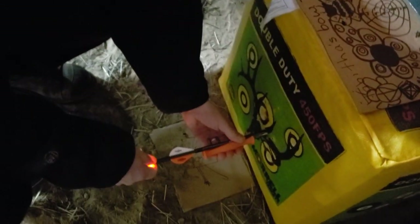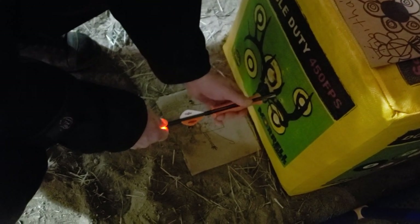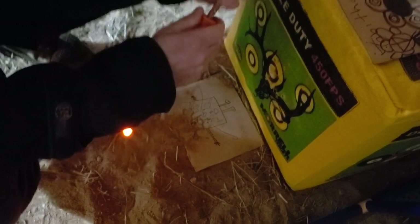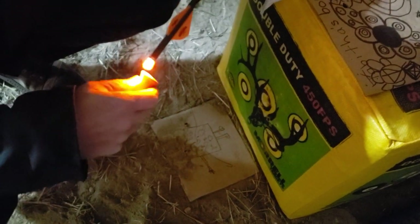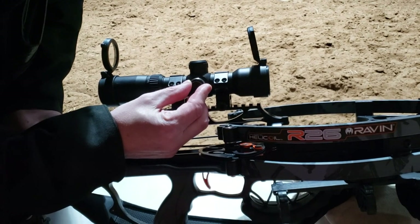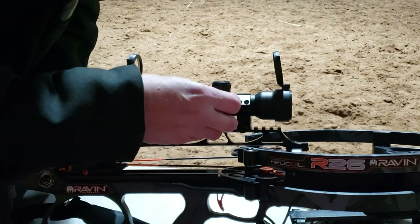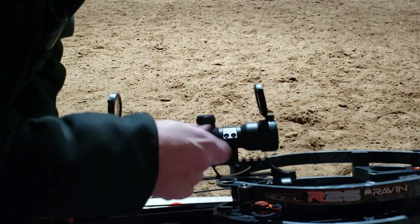I got one of these little handy pullers — they're like six bucks at an archery store and they really do work nice. You can really pull the arrow out good with them. And if you stick it on the back end and wiggle it up and down — not rotate it, but wiggle it up and down — it'll shut the Luma Knock off. I had to kind of learn how to shake or wiggle it, but I got it right.